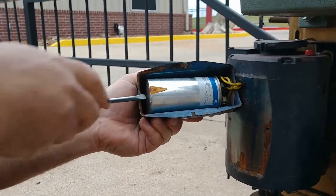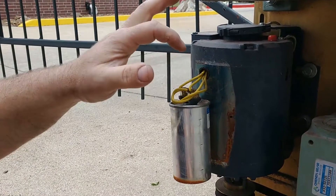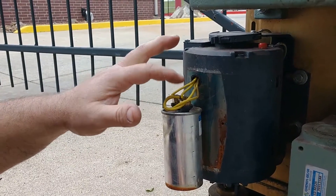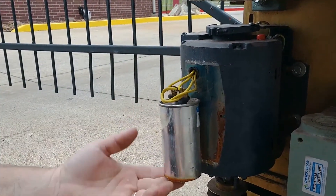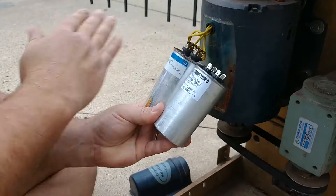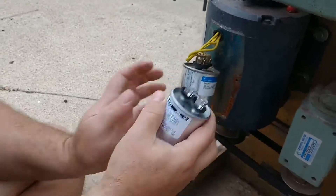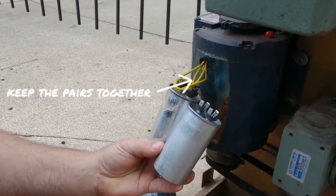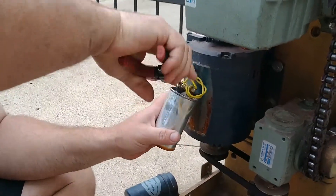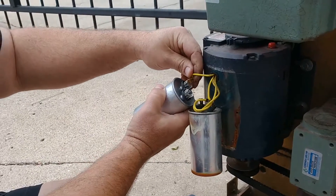So then you can just pry the factory capacitor out of there. I like to use needle nose pliers or something similar to pull these wire clips off. This capacitor is not polarity sensitive — it technically does not matter which side you choose to hook your connections to. Just make sure that they're duplicated. That's why I encourage you to only take one connection off at a time. So for right now, let's just take this one off and go ahead and move it over to your new capacitor.